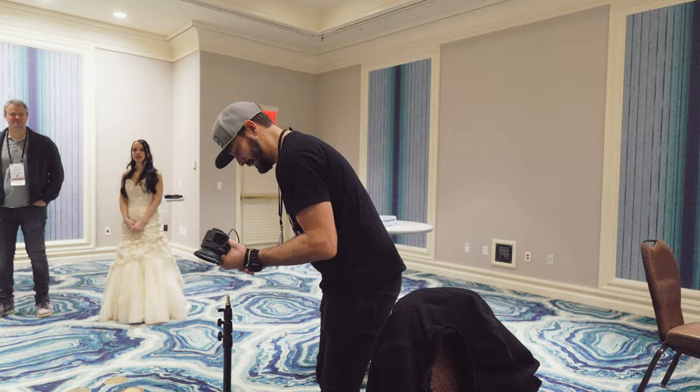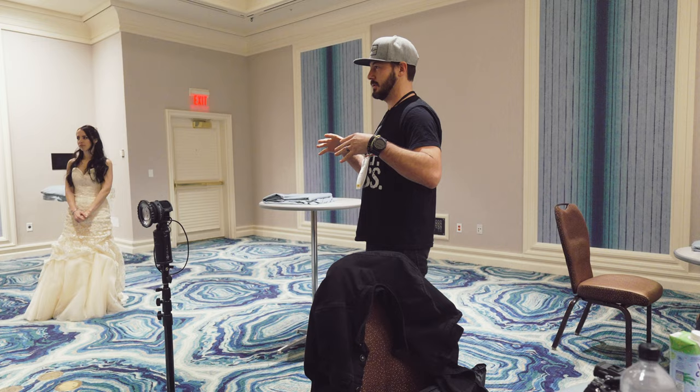Does anybody have any questions before we kind of get started? This is great for today's class.